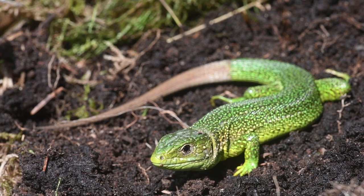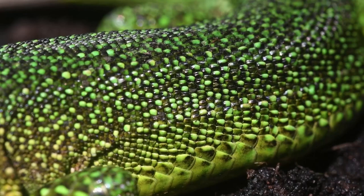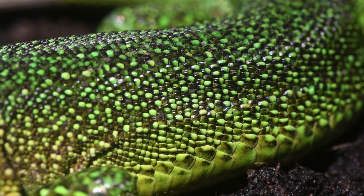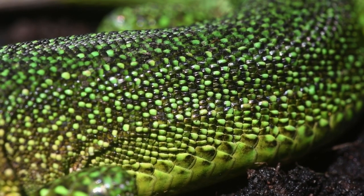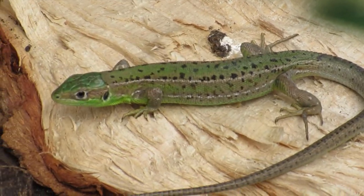They are a medium to large species typically reaching lengths of 30 to 40 centimetres. Beautifully, the males during the breeding season can develop a blue throat, while females remain striking green, often with a double line down their dorsum, giving them their scientific name — bi meaning two, lineata meaning lines. Juveniles however are usually a duller brown or green.